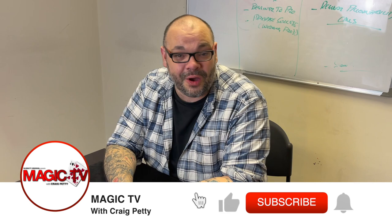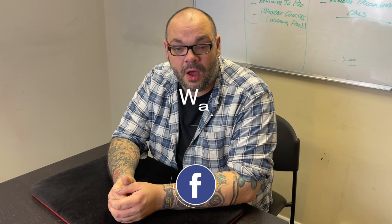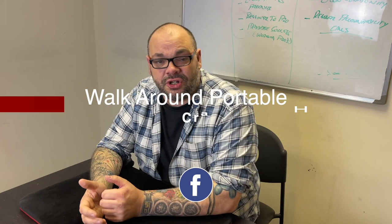Hey guys, welcome back to Magic TV. My name is Craig. It's six o'clock, which means it's time for a magic live. Today I'm going to be performing my handling of the Portable Hole by David Roth. It's an incredible trick, one of my favorite routines. It really kind of put David Roth on the map back in the day. The problem with it is for a modern audience there's a lot of sitting down, a lot of impasses, a lot of lapping, and that just doesn't work for the environments that I'm in.